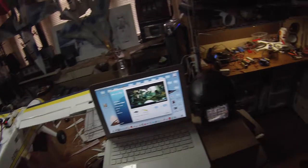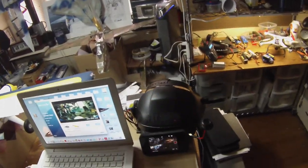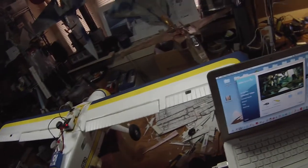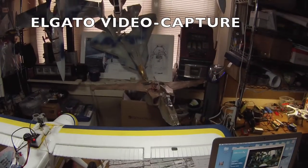Over here I have my FatShark goggles with their antenna and battery, and they're hooked up to my laptop with this video capture module from Elgato.